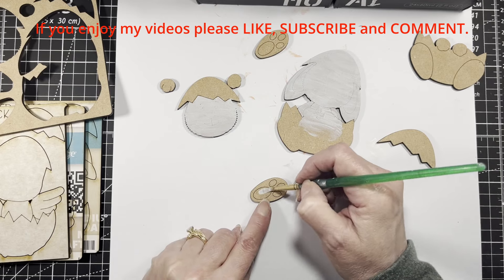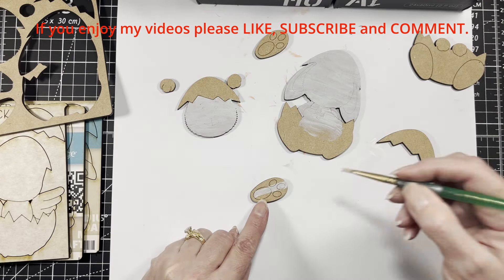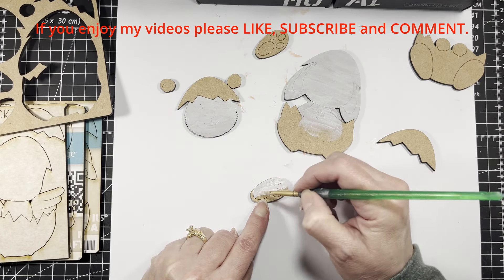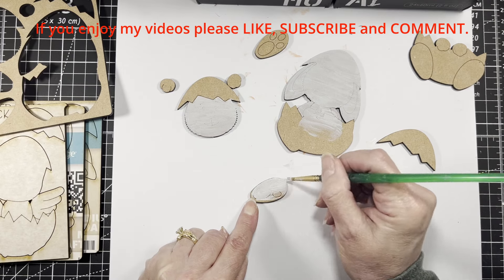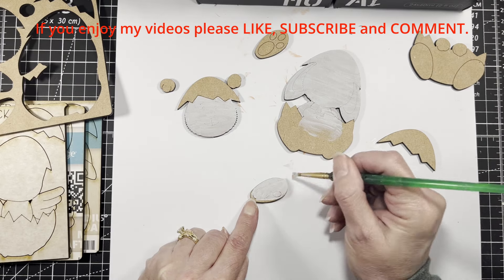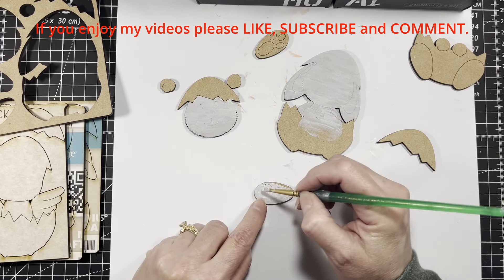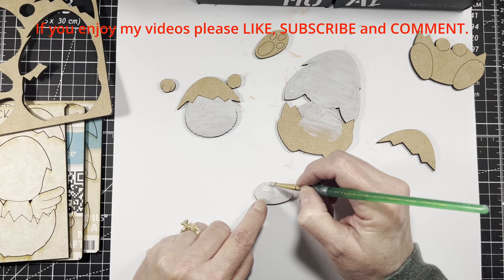I'm going to paint over the feet entirely — I'll come back and fill in the little beans in pink. I call these beans — they look like cat beans, the little pads on their feet. We call them beans and I think that's pretty common.